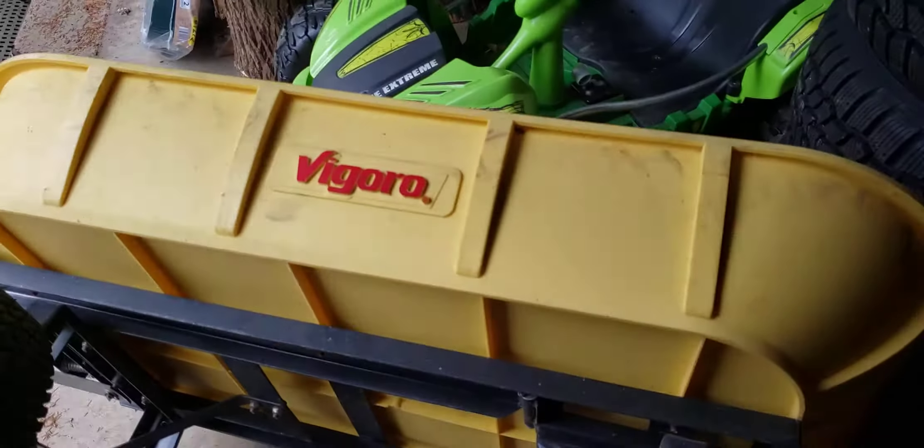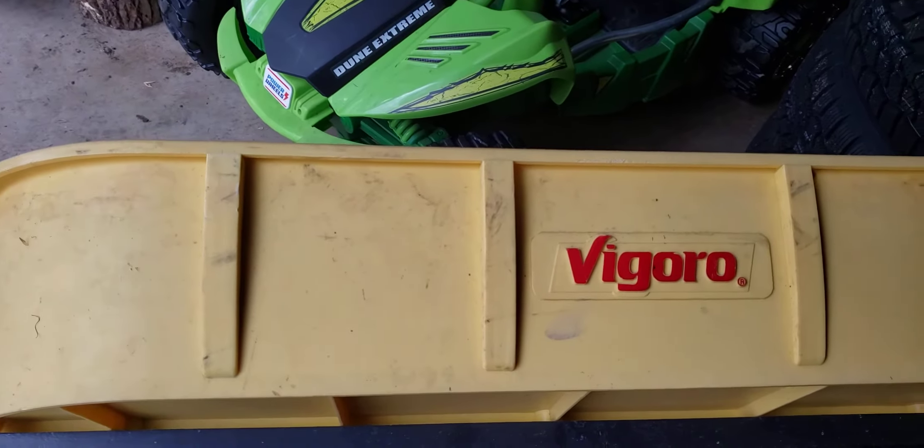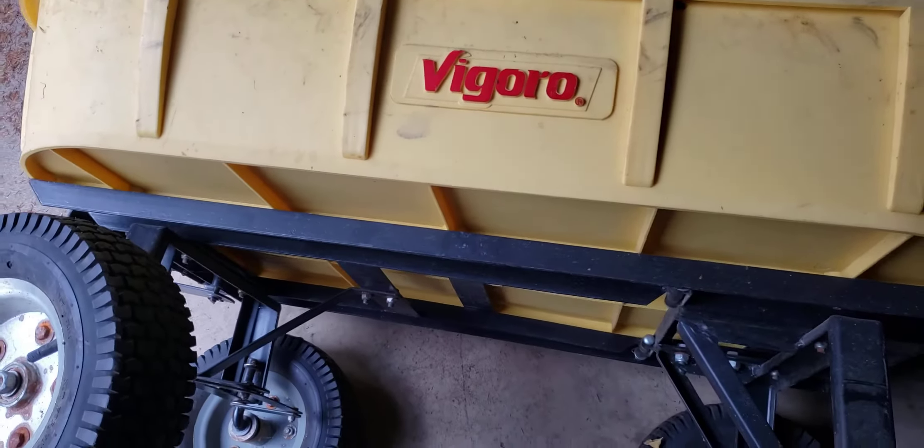Well, that's how you take a wheel off one of these nice dump carts. Thanks for watching.